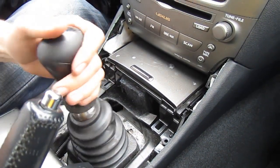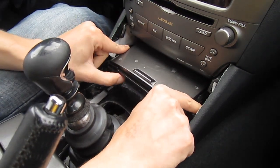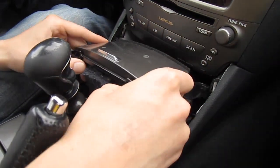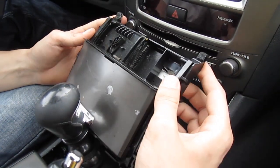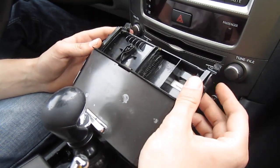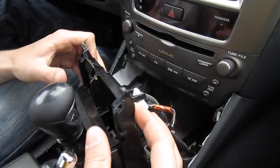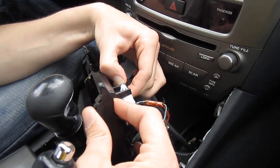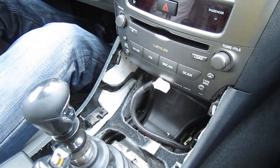The next step is to take this piece out. There are two guides — they're not really clips but two guides — that you have to pull toward you. There's also a connection on the back for the cigarette lighter, so just take it out and put this one to the side as well.